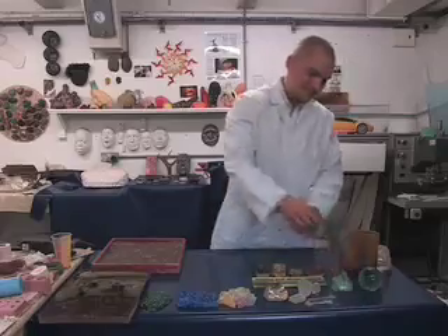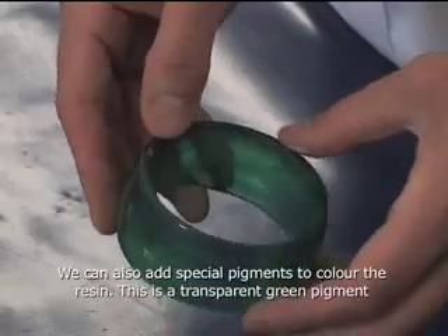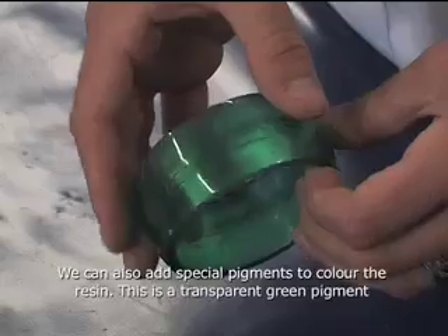You can also add pigments. This is a transparent green pigment I've added to a clear resin.